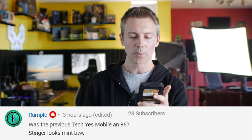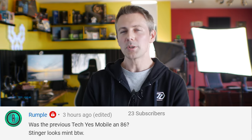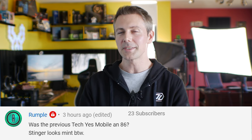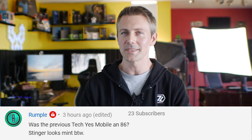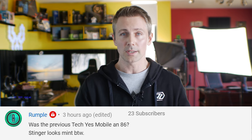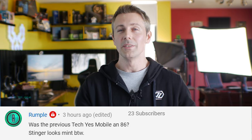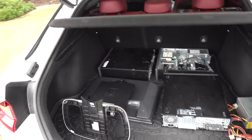The question of the day comes from Rumpel, who asks whether the previous TechYes mobile was an 8.6. The previous Yesmobile was a 124 Abarth Spider, and before that a Holden Astro. The 8.6 you've seen on the channel belongs to my best friend Shannon, who comes along on parts hunts. It's got more room than the 124 — I could literally only fit one computer in the boot of the 124, whereas the 8.6 could fit quite a bit of used hardware. The Stinger has a lot more room than both those cars combined, which is why it's the new Yesmobile.